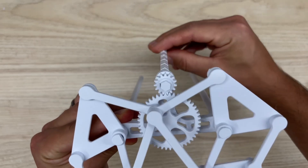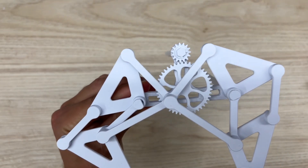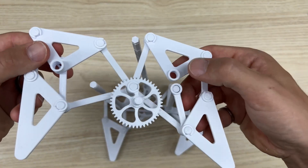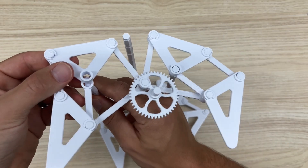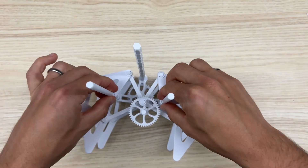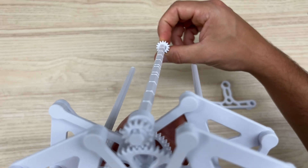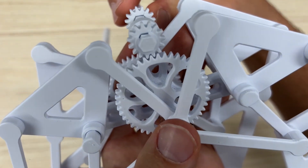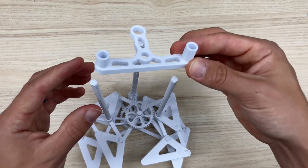Give it a couple of spins, admire your work, and make sure everything is rotating. Now repeat that with the next module. After you've slid it into place, make sure you slide the small gear on with its line aligning with the line on the first small gear. It will connect with one of the corners on the hex shaft.